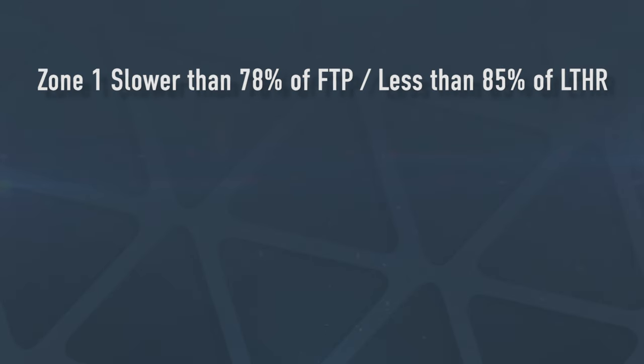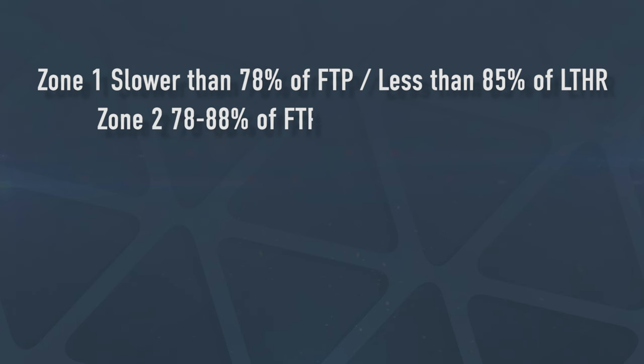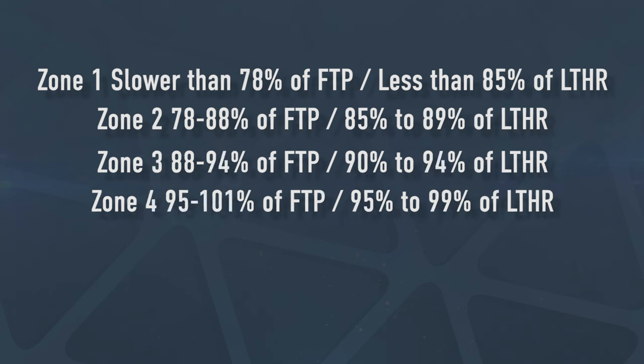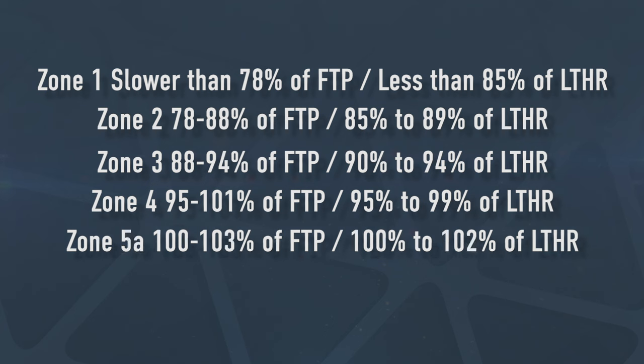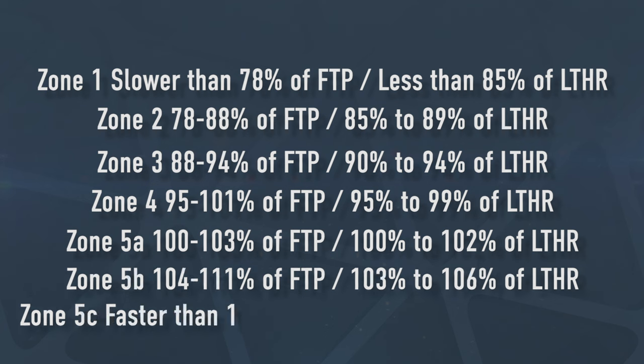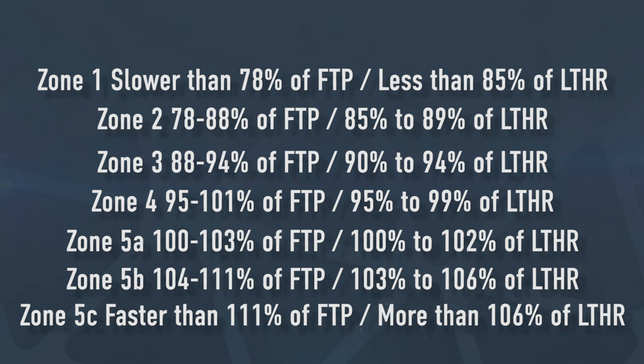Zone one should be slower than 78% of your functional threshold pace. Zone two is between 78% to 88% of your functional threshold pace. Zone three is between 88% to 94%. Zone four is 95% to 100% of your FTP. Zone five A is 100% to 103% of your FTP. Zone five B is 104% to 111% of your FTP. Finally, zone five C should be faster than 111% of your FTP. For threshold and tempo workouts, you now know your accurate threshold pace, and the idea is to stay as close to it as possible — stray too far either side and it negates the objective of the workout altogether.